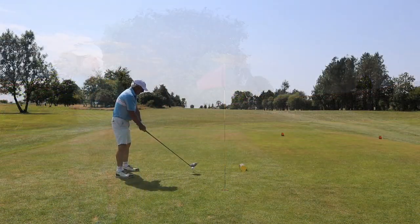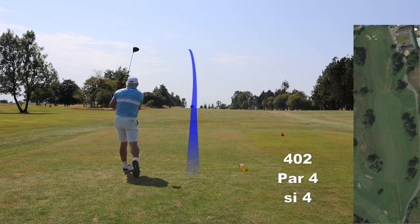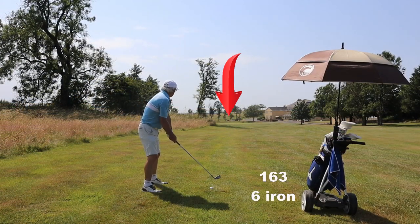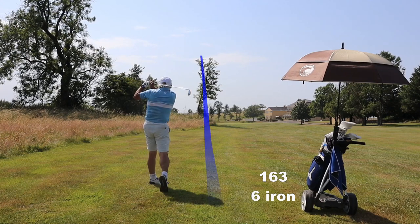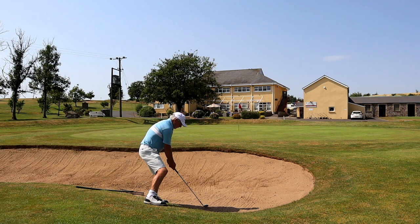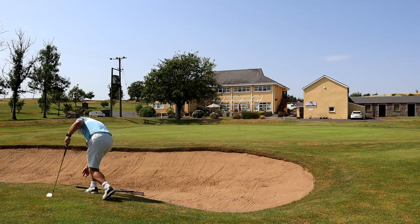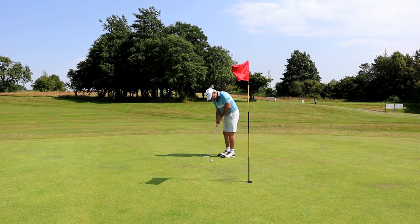18 is another long par four. I'm afraid I finished with two very hot, very tired swings. But I've had a fantastic day out on this old classic golf course — I can't wait to come back. Thanks for watching and cheerio.